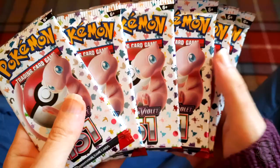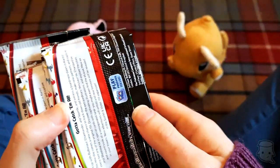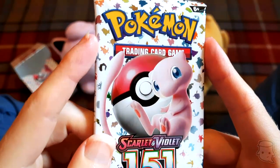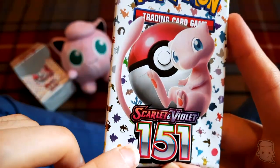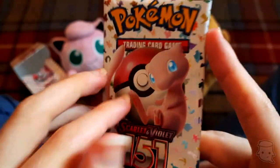One, two, three, four, five, six boosters! We got six boosters. The box features Mew because Mew's the 151st Pokemon, and there are silhouettes of all the Pokemon on there with nice little shiny stuff.